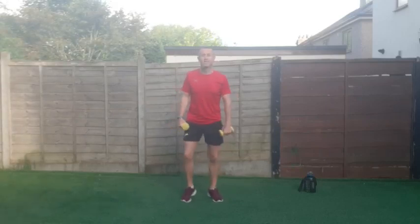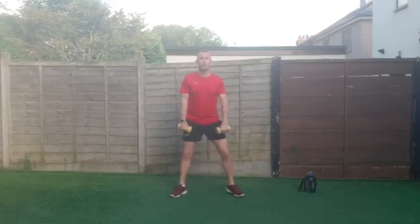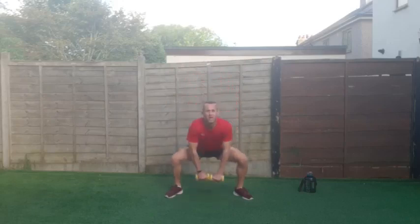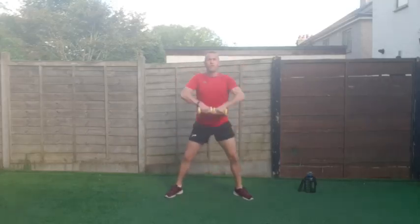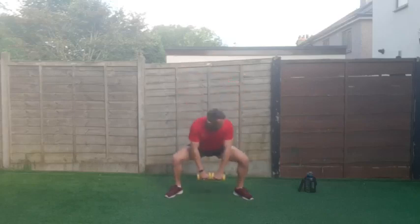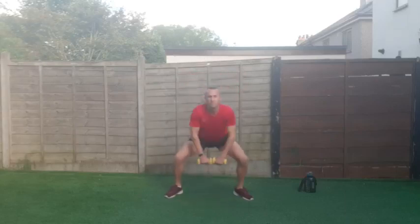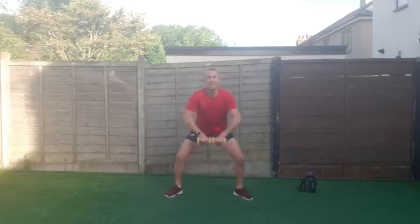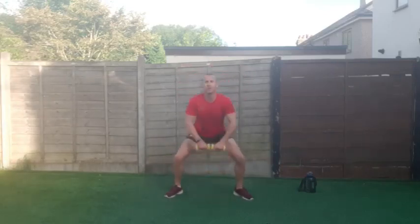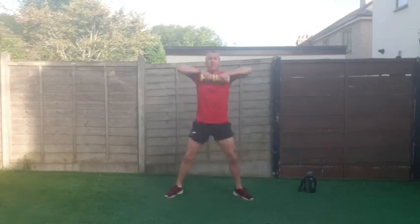We're going down for a squat dip with an upright row — nice strong core. Three, two, one and down. Feet a bit wider on this, almost like a sumo squat, nice and wide, and rowing up. Should be feeling it, getting a little bit out of breath now. Good work everybody — 25 seconds, go on. Up and down as fast as you can, really working the cardio aerobic system. Three, two, one and good work!